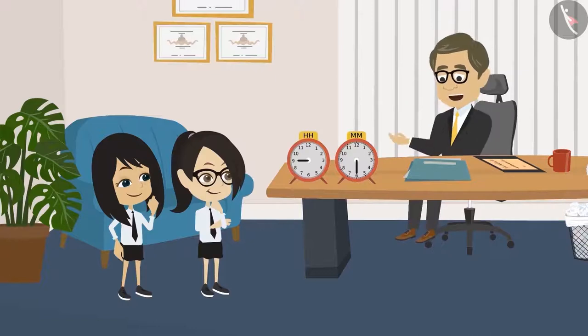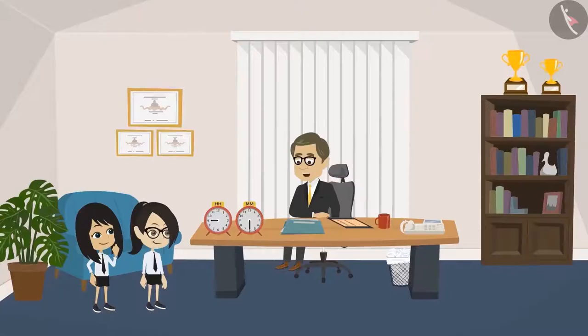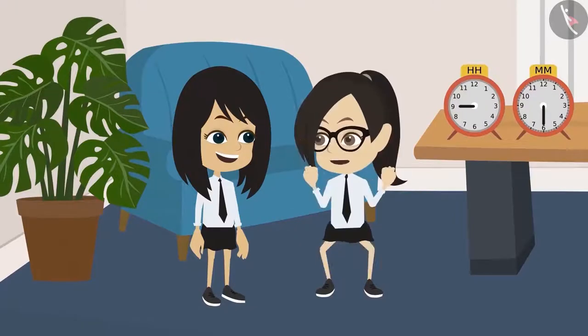I will match it with my watch and tell if it is correct or not. But, Sir, we do not know how to read the clock. Why? Have you not been taught to read a clock in your class yet? No, Sir. Never mind, I'll teach you. Reading a clock is very easy. Okay, please teach us, Sir. This will be so much fun.